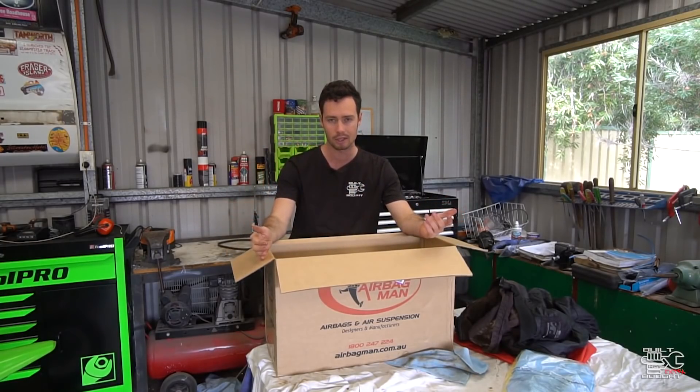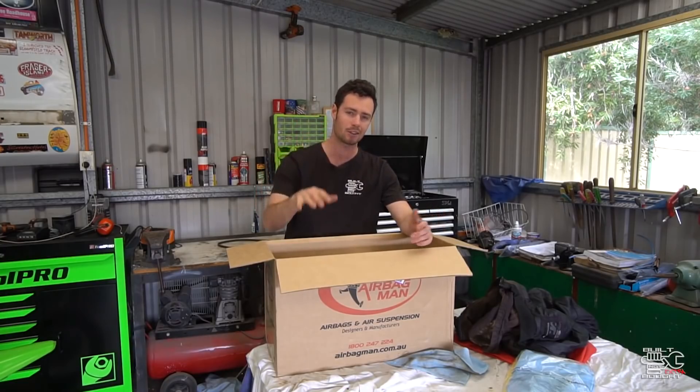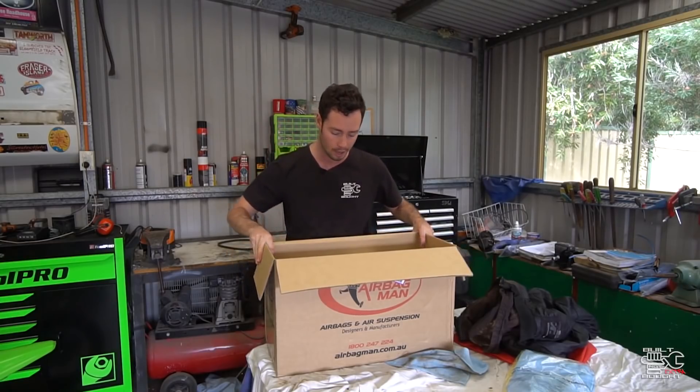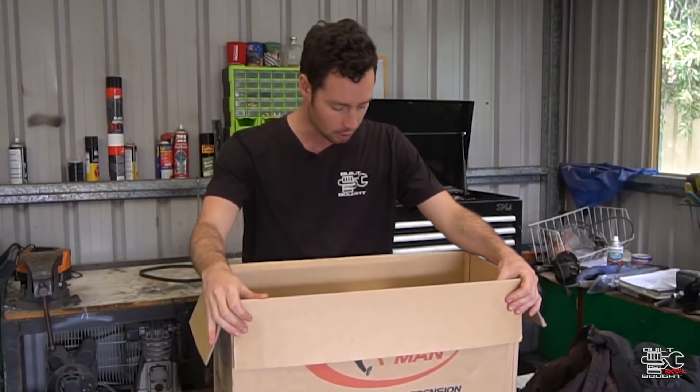The whole idea of doing this is because when the canopy goes on the back of the ute, it makes it sag. And when it's off and just a tray back, it sits up a lot higher. Let's start unboxing this thing and see what we've got inside.